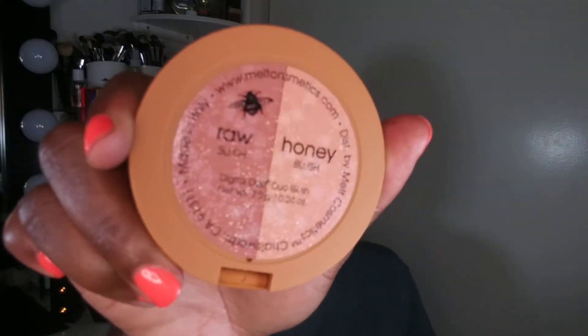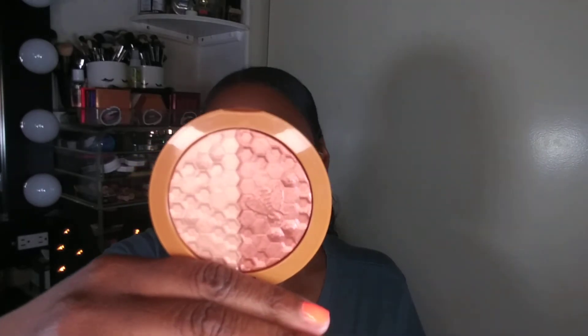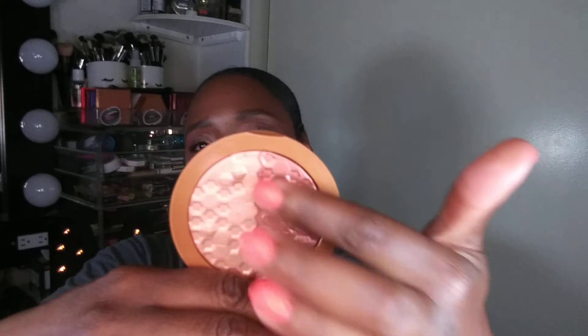One more thing — in my birthday haul I was complaining that I didn't receive my Queen Bee blush duo, then they lost it and I had to reorder it. So I reordered it — here's the packaging right here. In my birthday haul I also showed you guys Raw Honey, and if you missed that haul you should go watch it after this. Here's what Raw Honey looks like — they call it a blush duo but for me I'm going to use it as a highlight, maybe with a little color on the cheeks, but for the most part this is a highlighter.